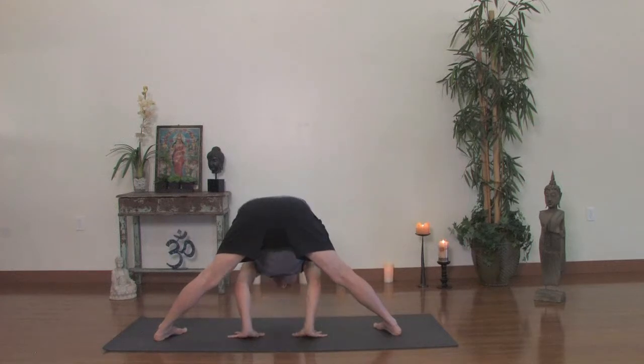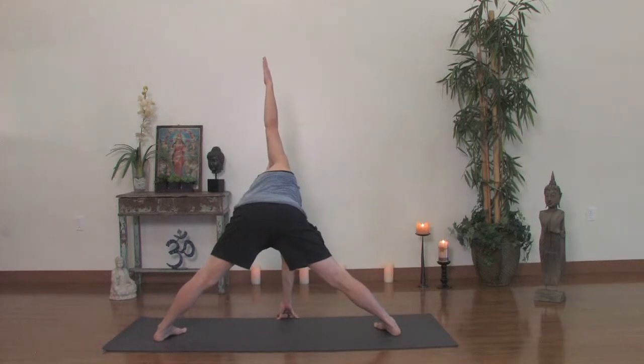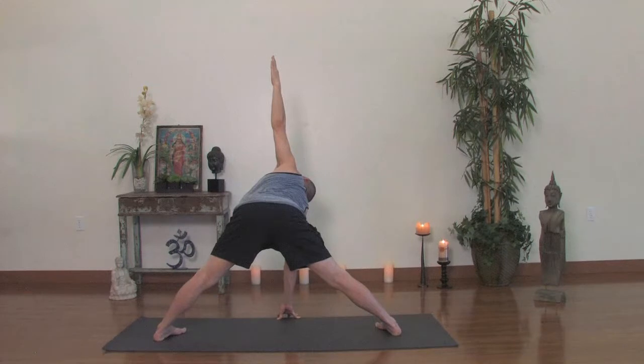Then inhale, rise up halfway. Right hand down directly below your nose, left hand goes up for a twist — a wide-legged twist, Parivritta Prasarita Padottanasana, revolving wide legs. You're reaching up through the top arm just as much as you're pressing down through the bottom. You should almost feel like you're slightly leaning back, lifting the sternum, just making sure the right hip doesn't dump down. So pull that right thigh back, lift the right waistline. One more breath. And then exhale, left hand down.